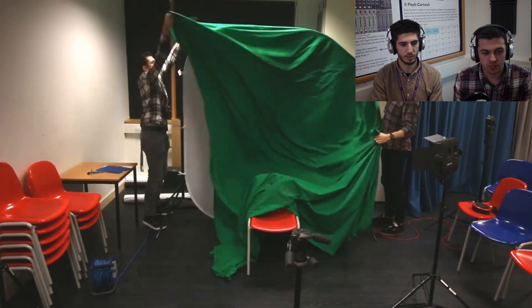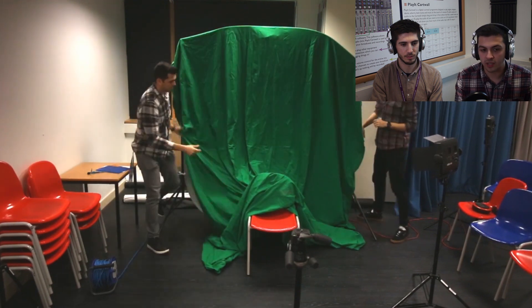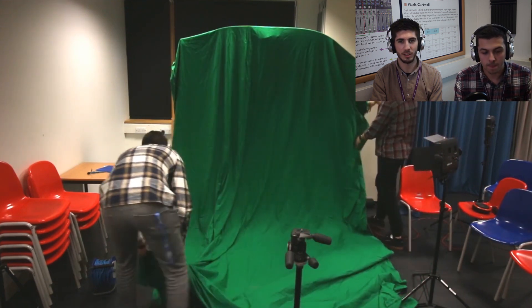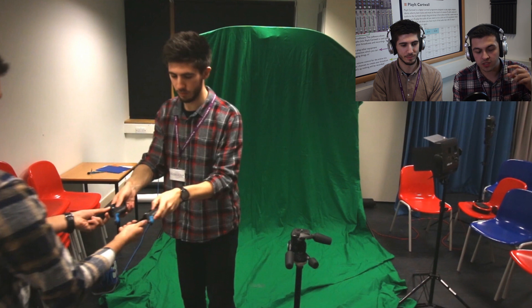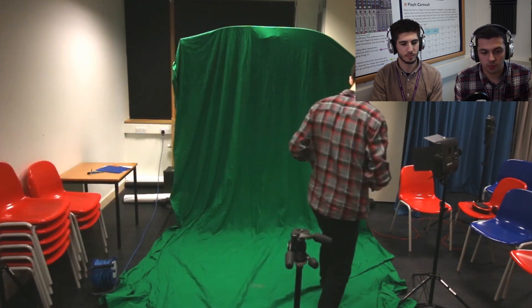Once we got that sorted we started draping it over. You don't have to drape it over a backdrop per se — you can hang it up on something, as long as it's hanging down from it. Maybe a curtain rail if you're at a house, just anything really as long as it takes the weight. Our green screen curtain was long enough so we left a little trail at the front, which can be really useful if you're recording feet — for dancers, for example — so you can cut out the background below them later.